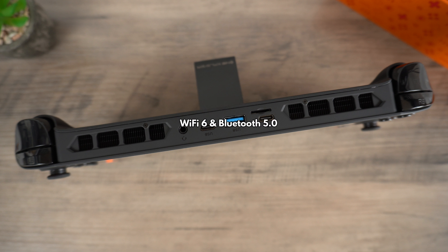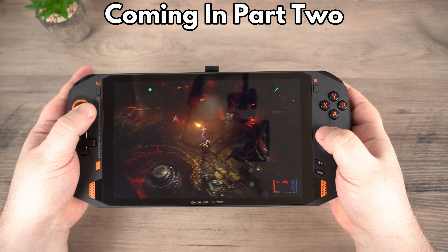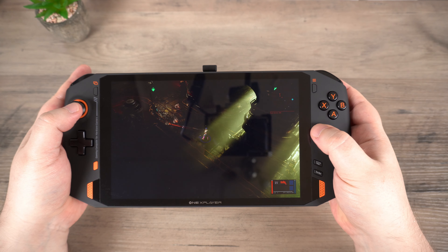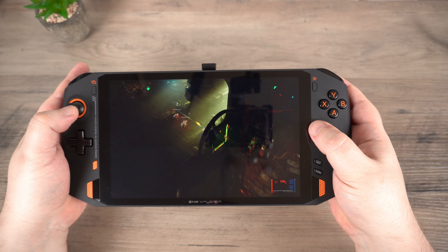Inside you can find Wi-Fi 6 support and Bluetooth 5.0 for wireless communication. Stay tuned for the second part of our video covering the OneX Player, where we will be checking over the technical specs of the i5 and i7 models, as well as playing some AAA Windows games and emulators.